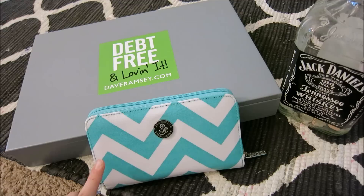I have my SavvySense wallet which I just got a few weeks ago. I love it. There's actually just a review about it.